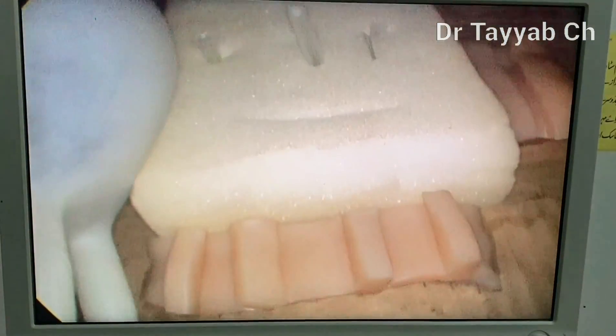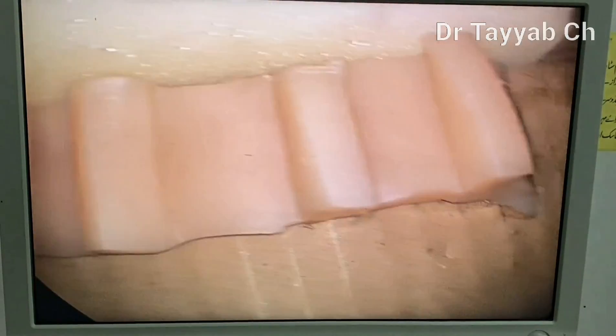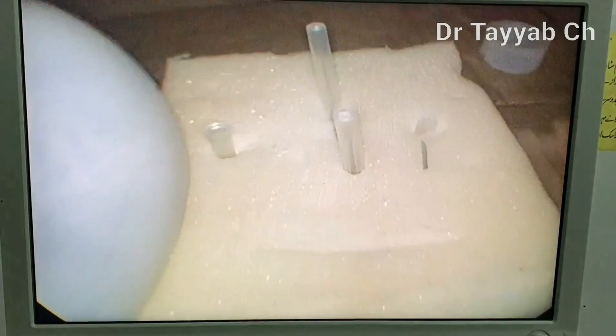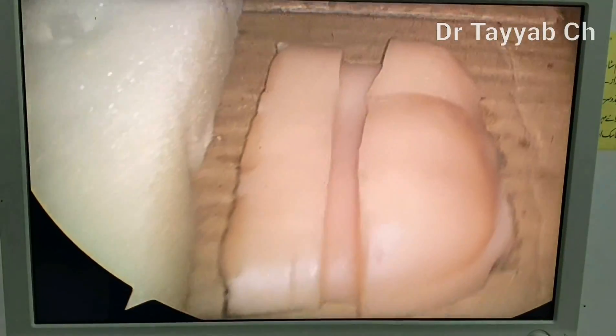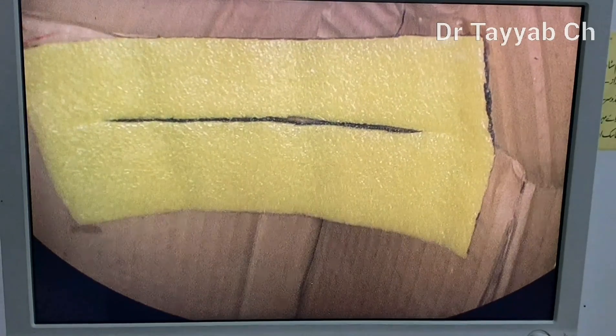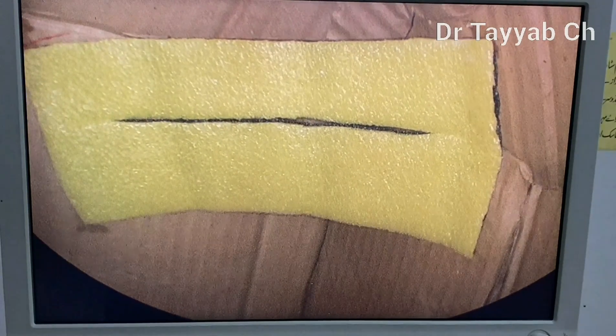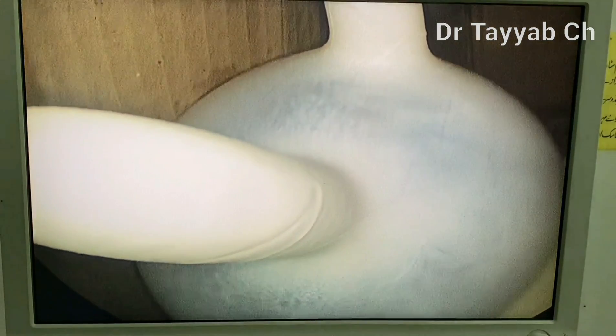This is the inside view of my endo trainer. This is silicon — very soft silicon — I have bought it from the market, and this is the foam. I have anchored a blood set needle and syringe caps here. Here is another silicon piece and this is a perfume bottle cap. This is showing the pelvis area where I have the peritoneum inside, and I will try the knotting and close the peritoneum here.